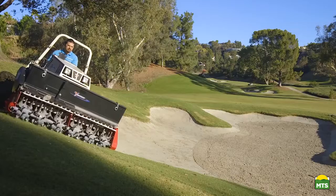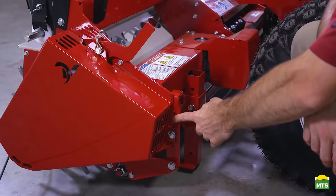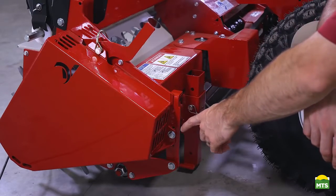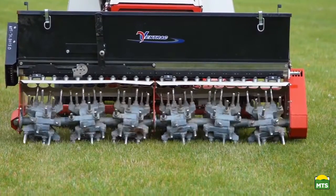This Aerovator also has the optional roller kit installed on it. You can see this bracket right here has multiple mounting holes. This allows you to select the height of the roller, which effectively makes a difference in how deep the tines go into the ground.